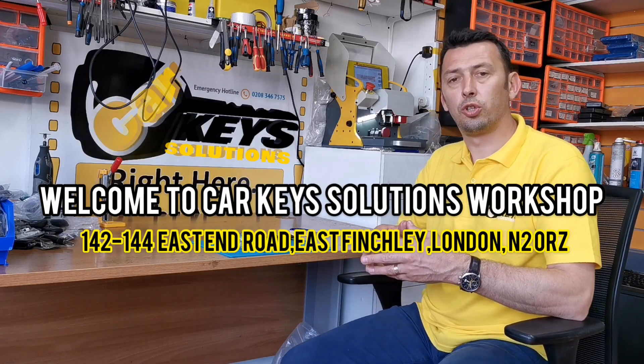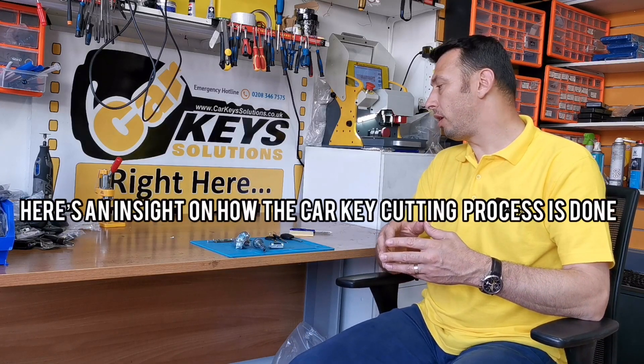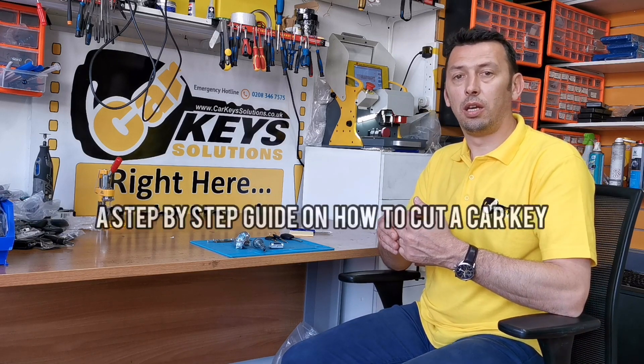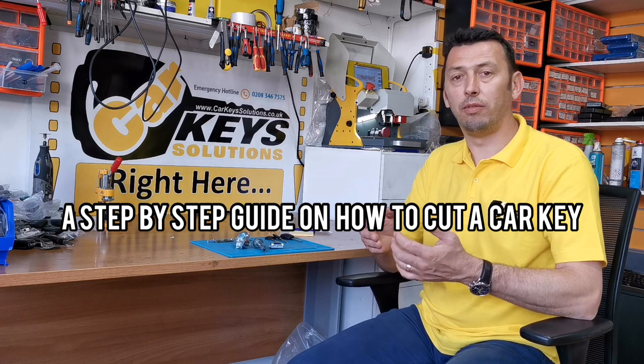Welcome to CarKey Solutions Workshop. What we want to demonstrate today is how the car key cutting process takes place and the mechanics involved behind this.